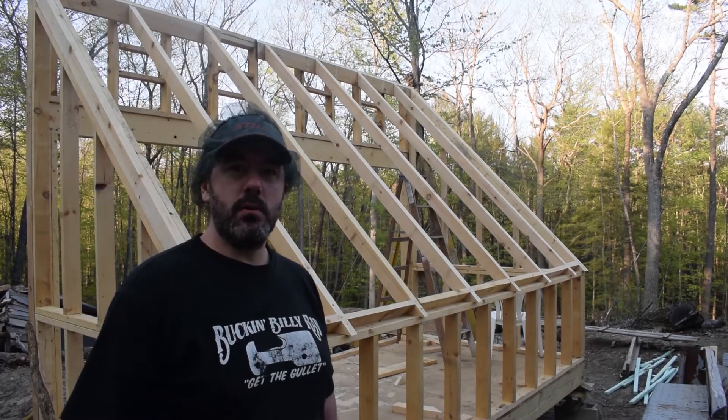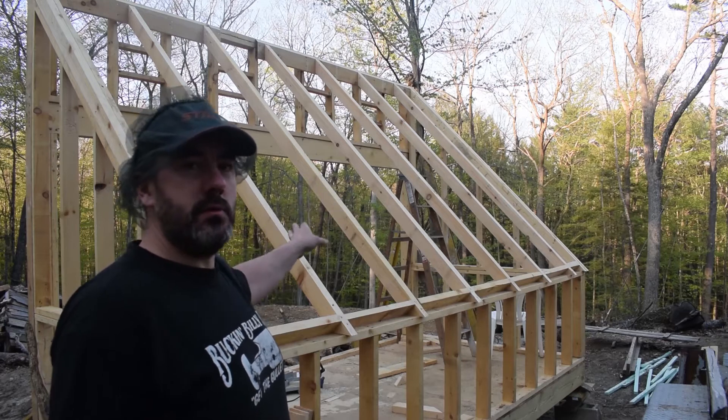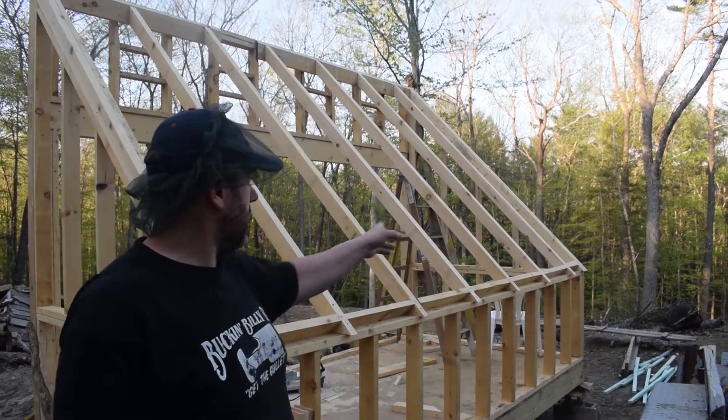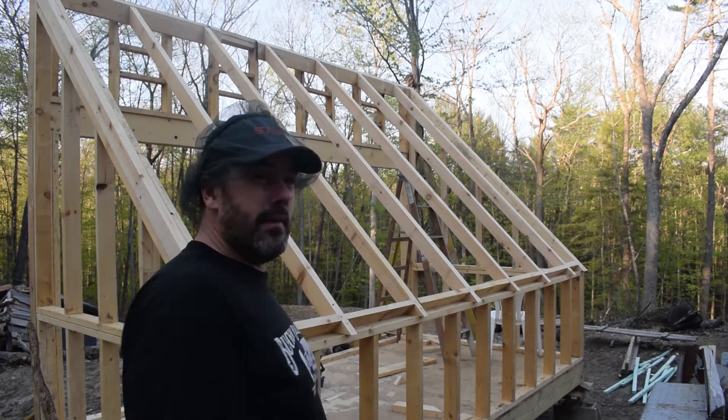Welcome back to another video for the solar kiln build. I'm going to be working on the bracing in the roof in order to prepare it for the roofing — the polycarbonate clear roofing that's going to go on it. I'm going to cut all the bracing to dimension and nail it all in.